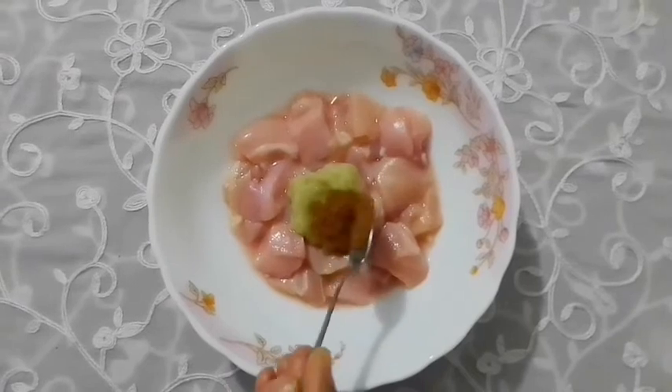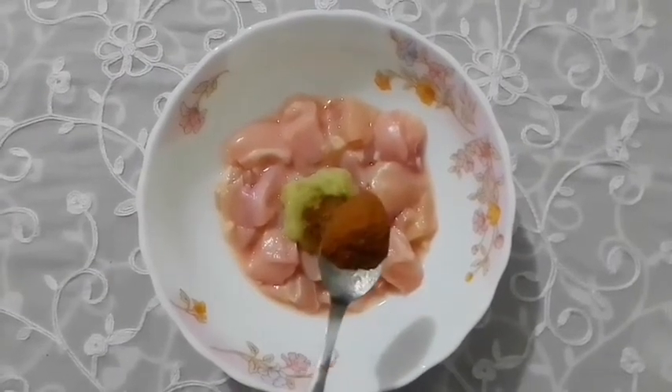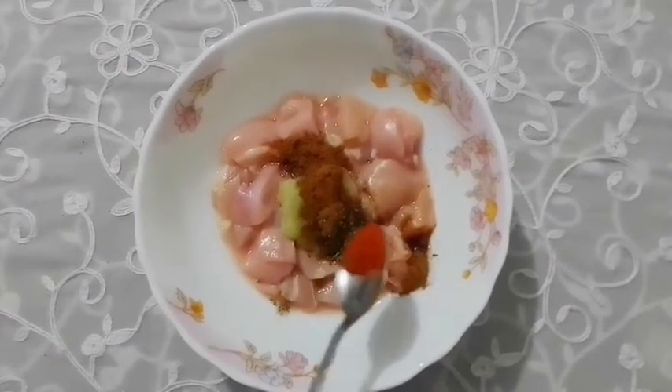We will also use vegetables and potato. We can use black or white ingredients for this preparation.